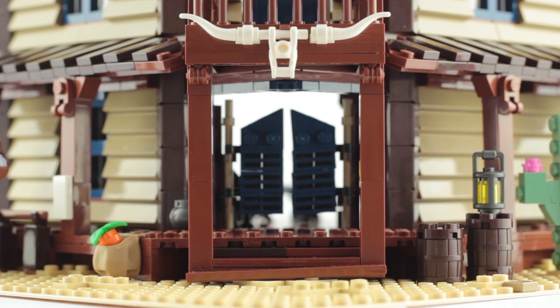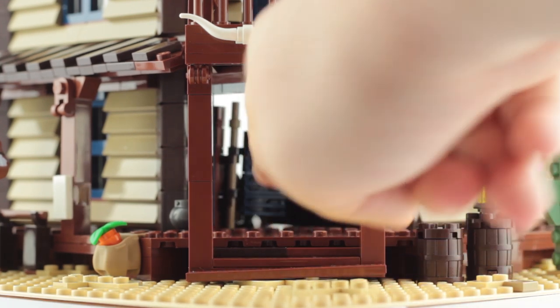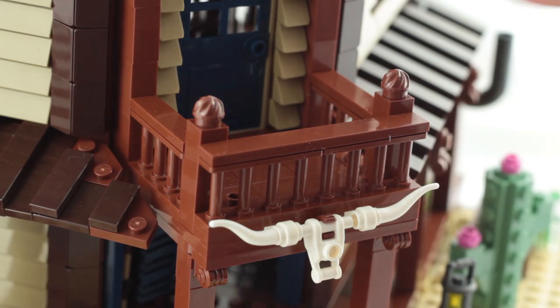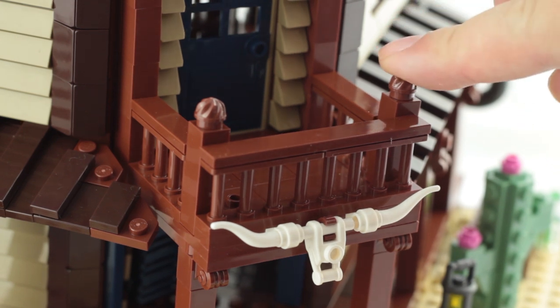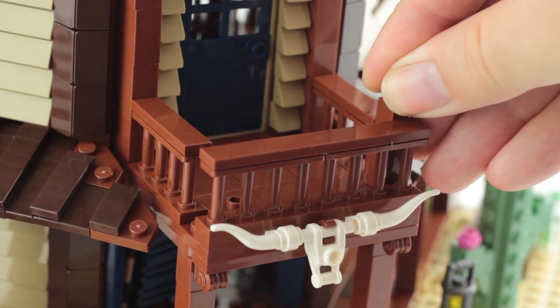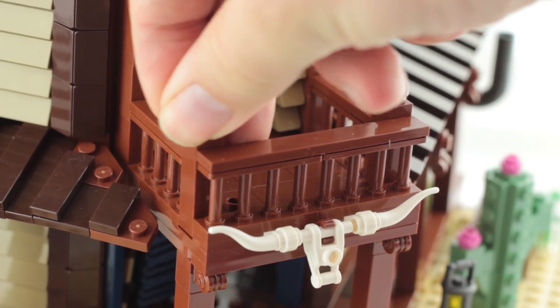Back here we have the twin saloon doors which — oh damn. Yeah, this is a little bit of a recurrent issue with this set: it looks fantastic but it is a bit lacking in structural integrity. Take these posts up here on the balcony — love the use of the ice cream topper here — but just give either one a little push. When putting this thing together there were a few places where I thought of simple changes that would strengthen the build, but I decided to hold off on changing anything so I could give it a proper review.